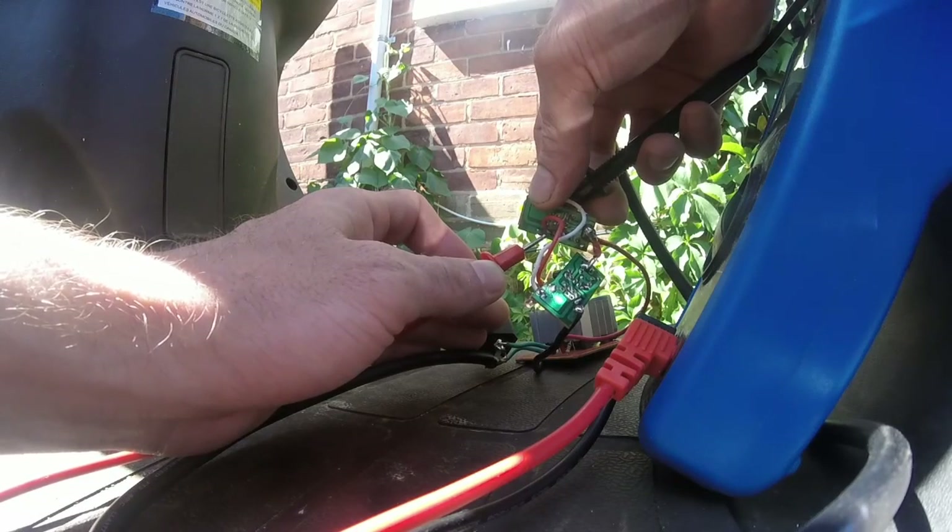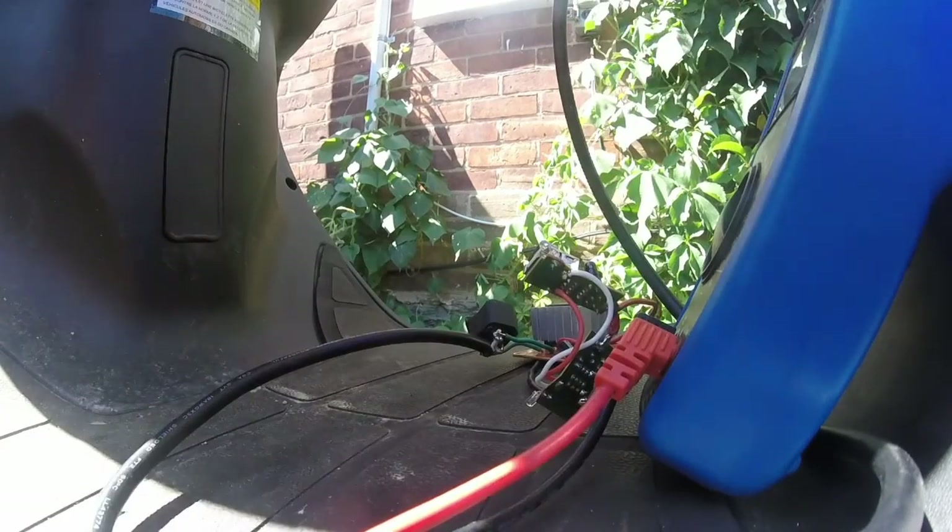This is 5.15 volts. Hey guys, welcome back to Zack Club. So, I have had this phone for a few years now. It's a Samsung Galaxy S4.